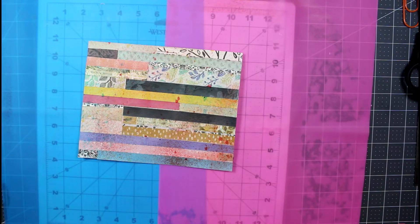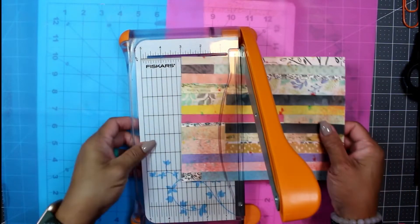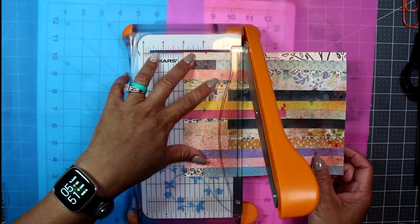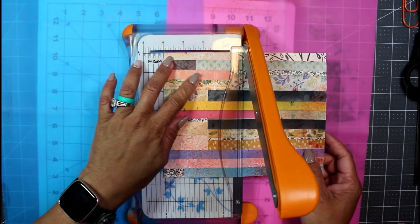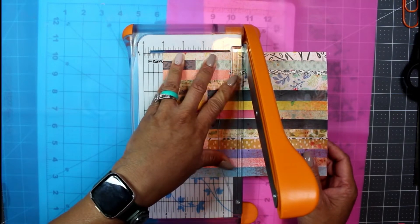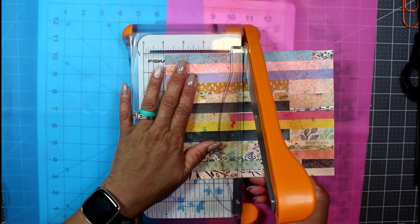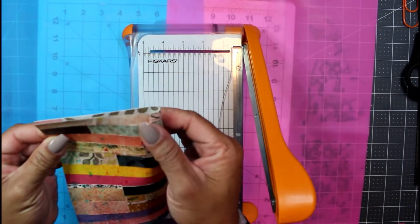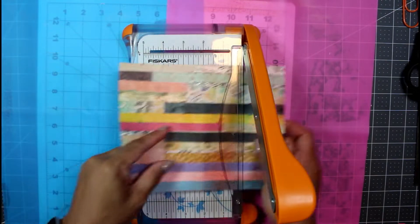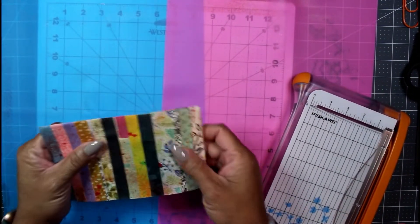I'm just gonna put this aside to dry and show you what I'm gonna do with this leftover piece of master board that I made yesterday. I'm going to slide this into my mini guillotine — my Fiskars mini guillotine — and cut it down to about four inches. Let me just see how much of the entire piece is left over here. Yeah, it's about a little over four inches.